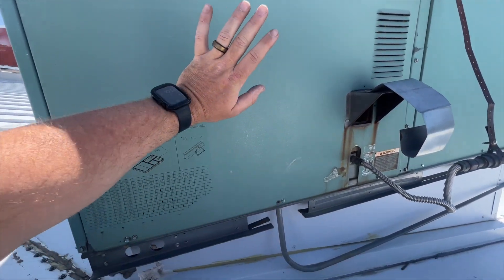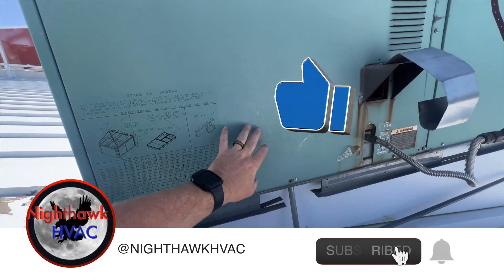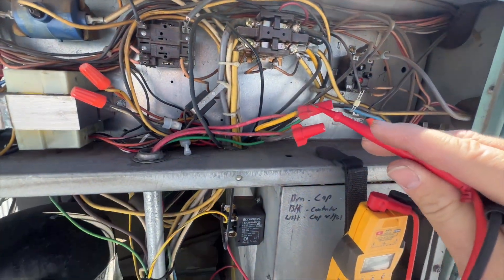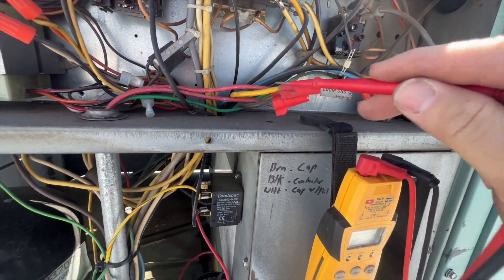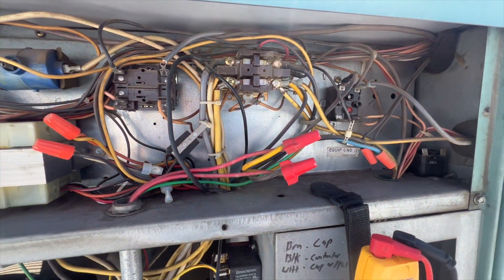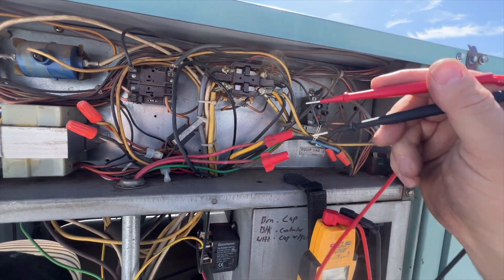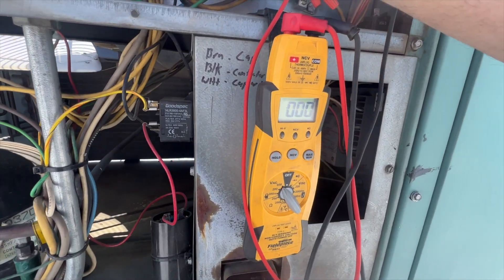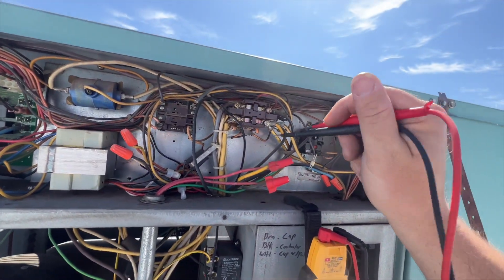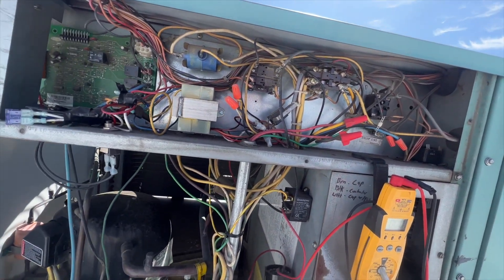We're back on the roof. The thermostat is calling for cool but I've got no airflow — it's not doing anything. We're going to open it up and see what's going on. Here's our line voltage going in, so we're going to check for voltage. We have no high voltage, which is not looking good.